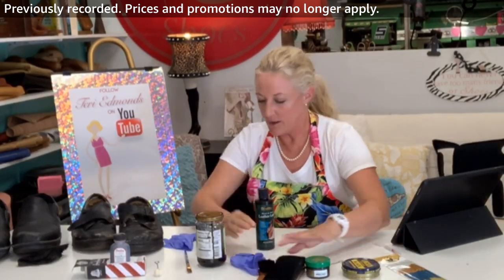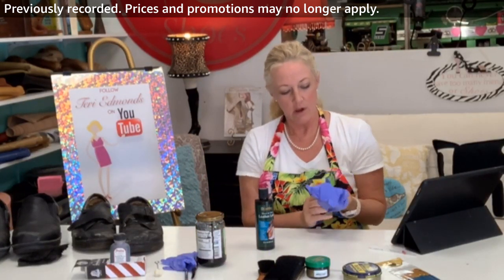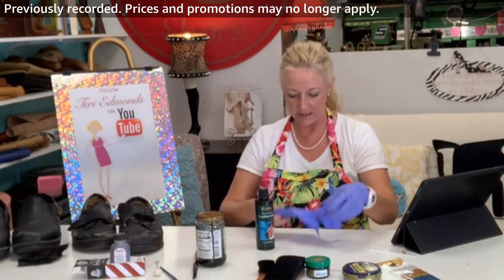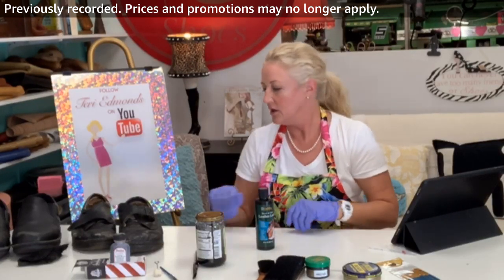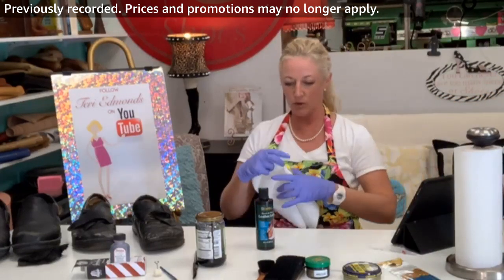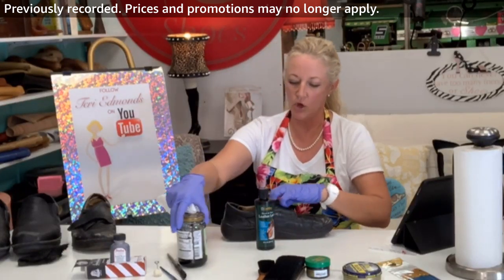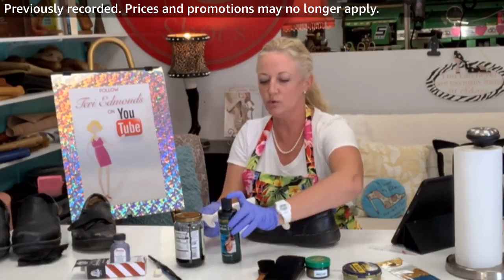Let me go ahead and get my gloves on. In the previous video I made a link to these really great latex gloves — I use them for all the dyeing and for the shoe polish. Let me get a cloth, and definitely keep some paper towels on hand. I'm going to make sure I open this up and have access to all the spaces on this shoe.